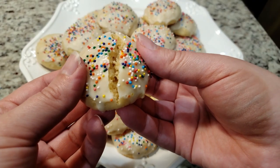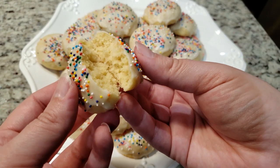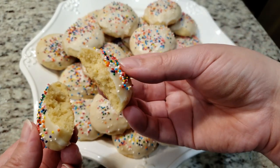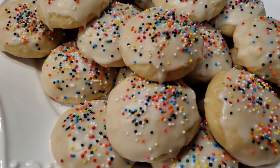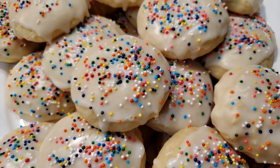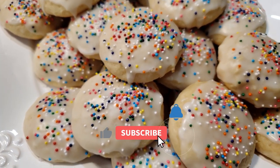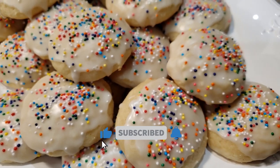I made my husband take them to work with him and he said they were gone by lunchtime — they were that good. If I were baking these in the middle of a blazing hot summer, then yes I probably would have refrigerated my dough for an hour before baking. I'll leave a link to the recipe down below in the description box. If you have any questions I'll try and answer them in the comments. Thank you for watching, and if you liked this video and would like to see more, please like and subscribe to my channel.